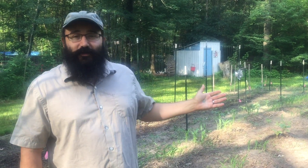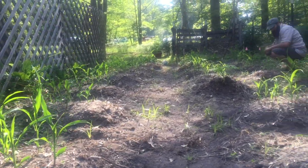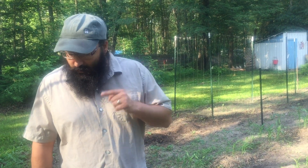Morning friends. Today at Small House we are going to be planting beans in our three sisters garden. Here's our little three sisters garden patch that we've got going on, and today we're going to be planting the third sister, the beans.